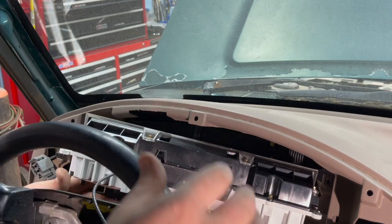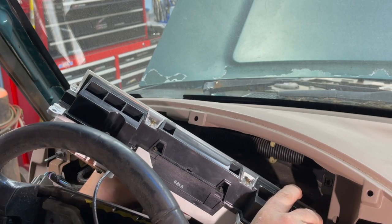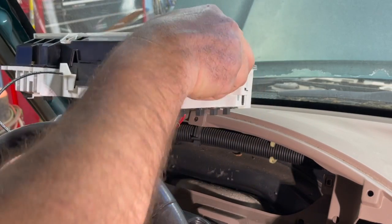I've got the horizontal plug out. I've got the center plugs out. Now let's get the vertical plug.